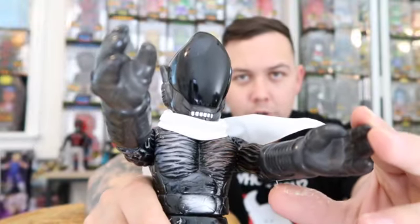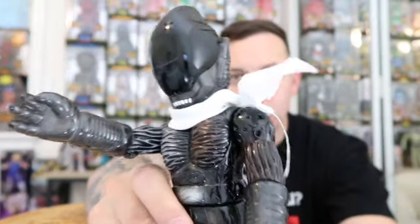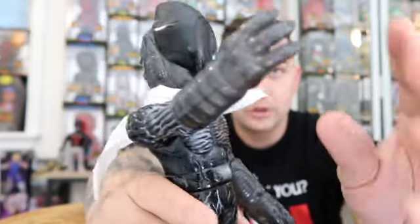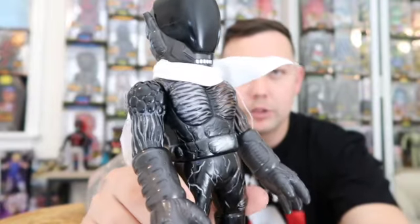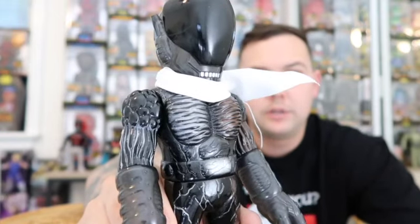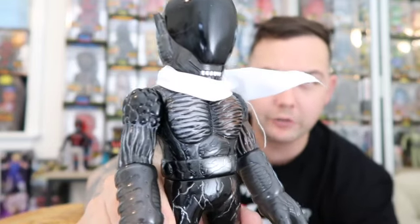Mori has banned people from his shop for life for painting over toys that he's made or putting different stuff on them. He does not like that, so word of advice: don't alter anything. I don't know why you'd want to, but some people are like, 'I'll just have somebody else paint it.' Don't do that. He'll ban you for life.